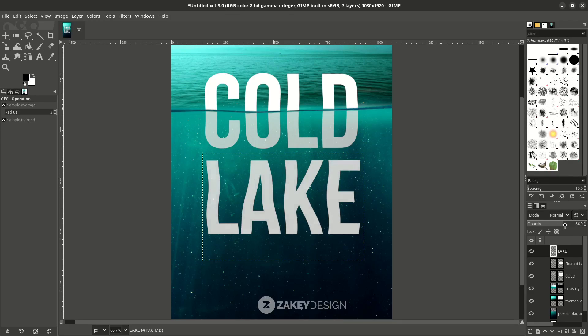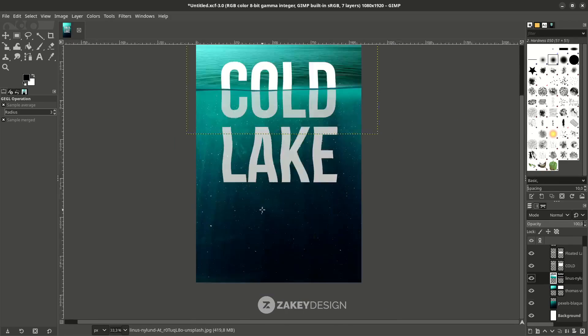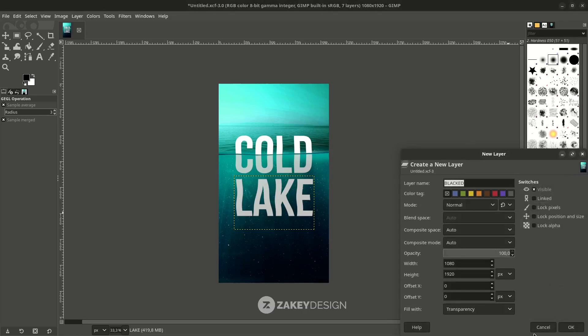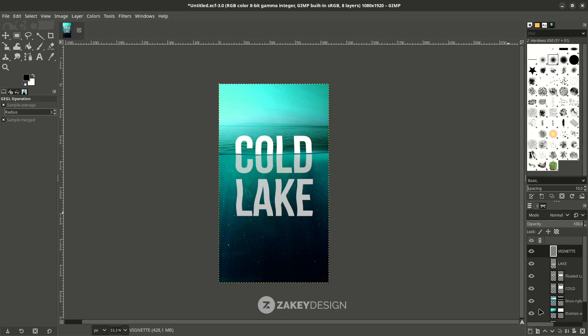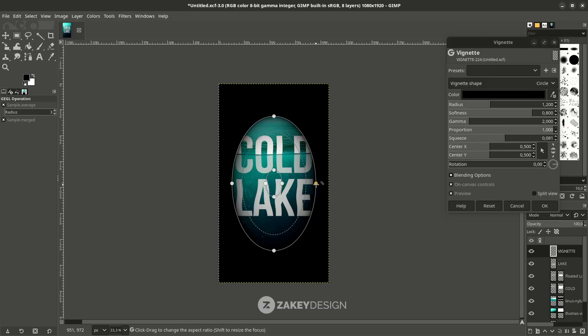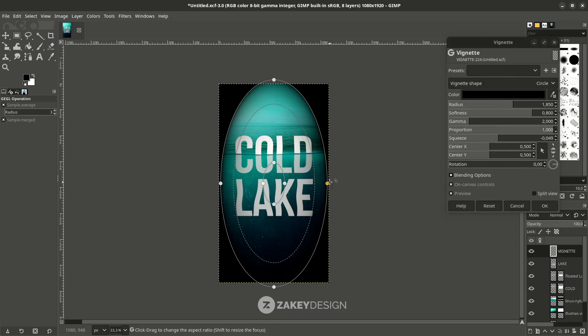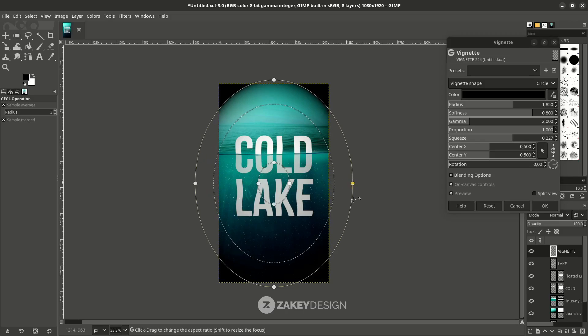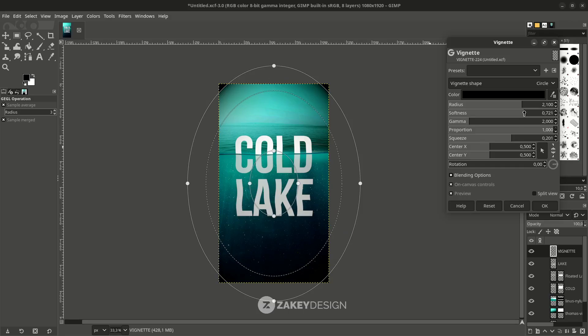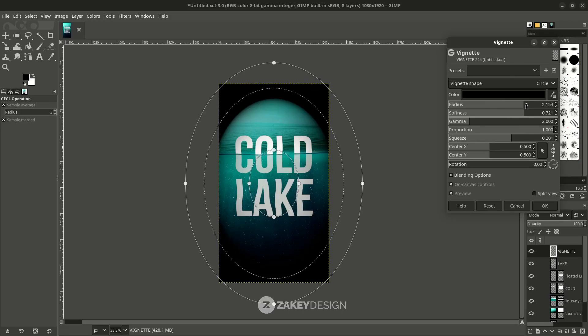Set the opacity the same as the other text. Now I want to create some vignette effects — create a new layer. Go to Filters on this layer, then Filters > Light and Shadow, and choose Vignette. The vignette adds darker corners to the image.